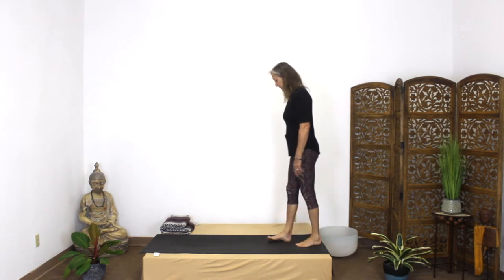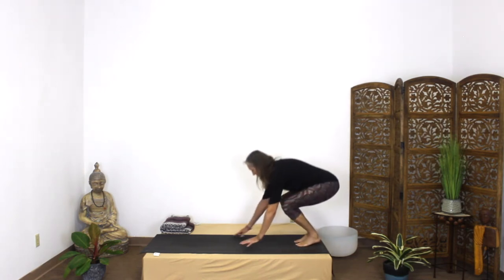Hello, yoga lovers. We're continuing on with our 29th pose, which is downward facing dog. So in downward facing dog, we start from our plank again. So I'm going to come on down into plank.